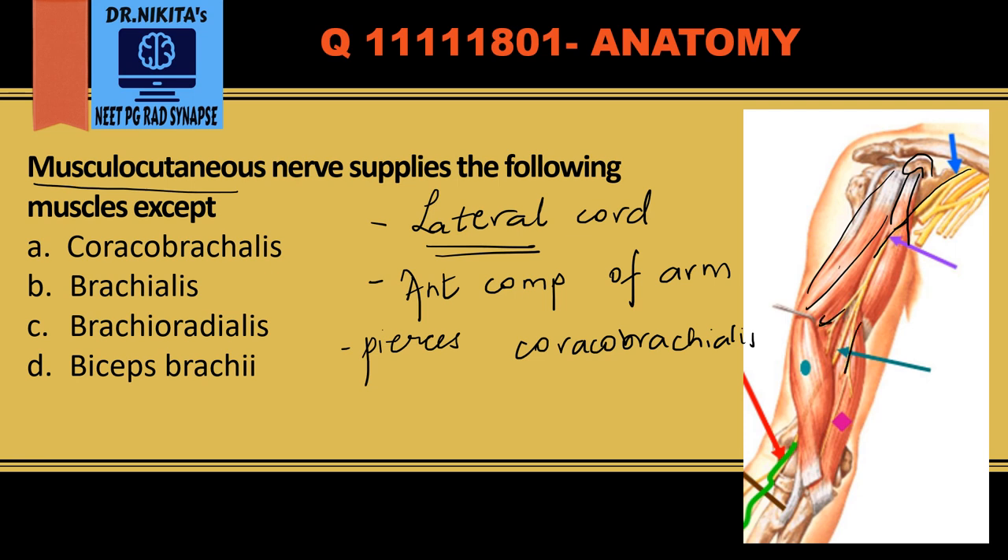It also supplies the brachialis muscle, which is deep to the biceps brachii, and then comes lateral to the biceps brachii. So basically it supplies three muscles: coracobrachialis, biceps brachii, and brachialis — all muscles of the anterior compartment of the arm.